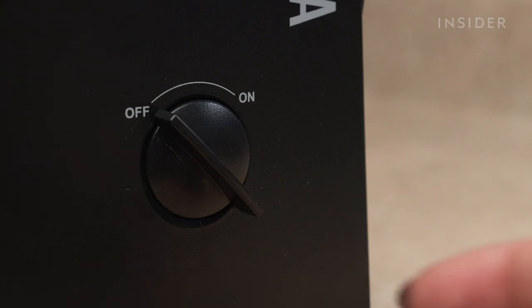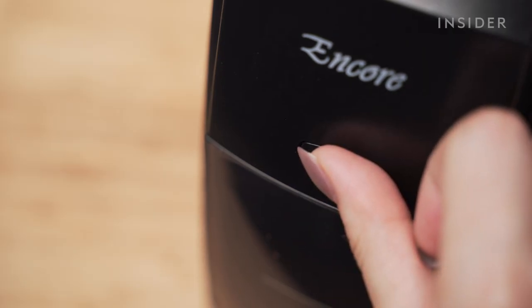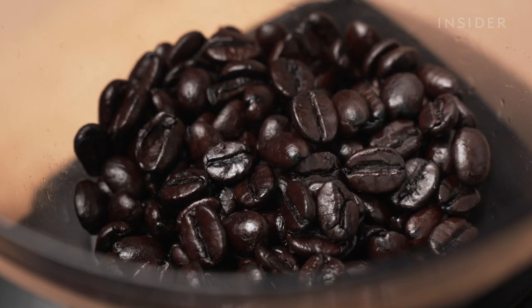The operation is simple. There's a big on-off switch on the side, and a pulse button on the front when you just need a little more coffee or to clean out the chute. And here's what it sounds like.